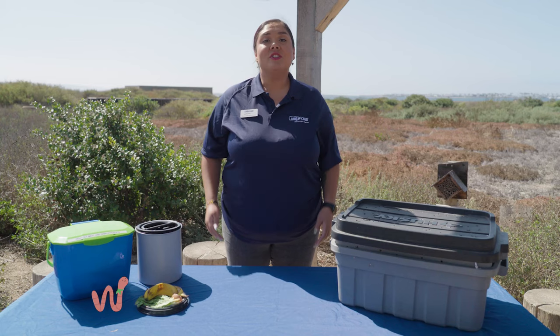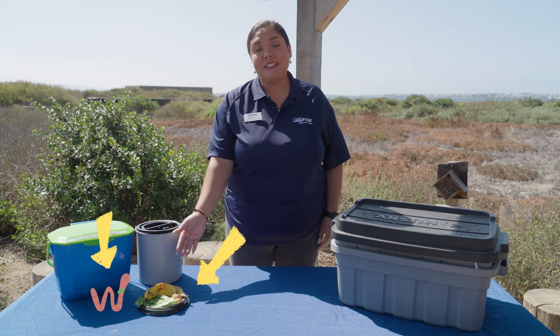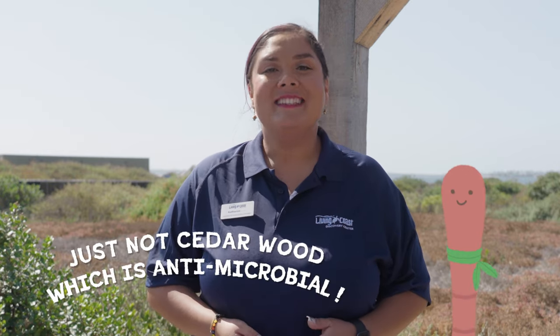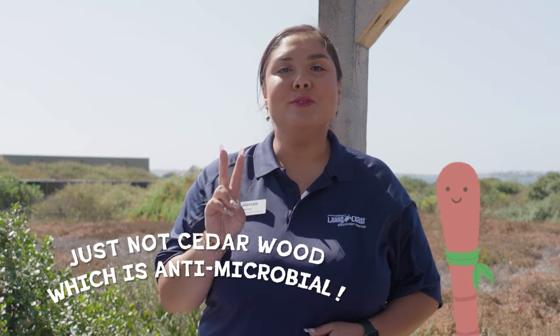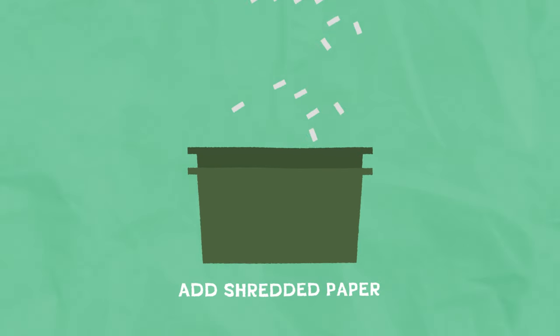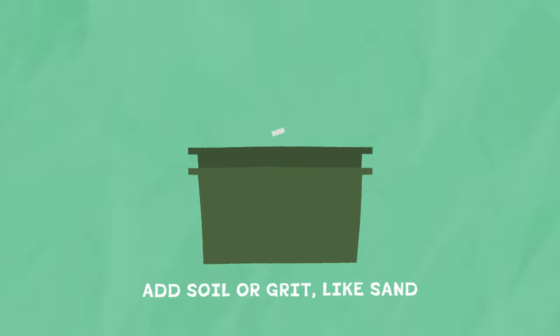Vermicomposting doesn't need much. You just need your worms, organic material, and a home for them all, which you can purchase or make yourself. DIY worm bins are commonly made from plastic or wood. Today we have a worm bin made from two plastic storage containers. These tiered bins need to be well ventilated and allow for drainage, so we drilled holes along the bottom and sides of our upper bin as well as our lid. The upper bin is then lined with moist shredded paper along with garden soil or grit.